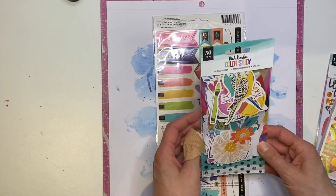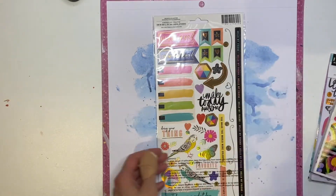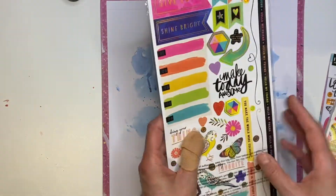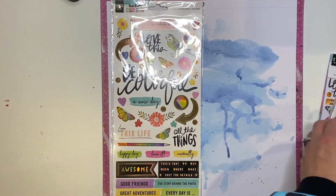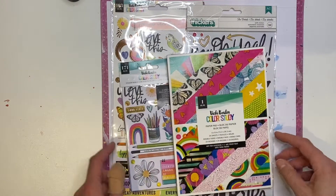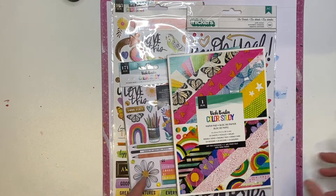I've got the die-cut embellishments and the sticker sheets. Basically it's a long story short but I ordered this collection from I think four different places and I've got more as well - I've also got more paper.